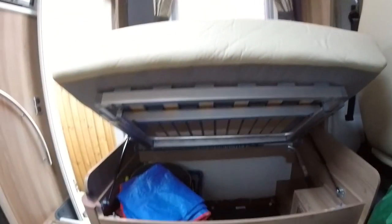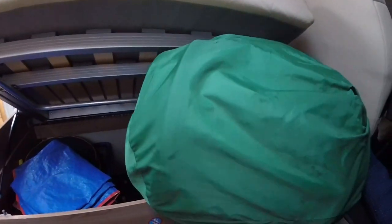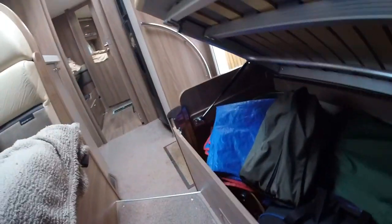I'll put the aqua roll away. The aqua roll, to be honest, is a bit of a pain to cart around — it actually lives in this locker just up the front here, and there's a bit of a squeeze to get it in. Amazing how much you can get in these little lockers.